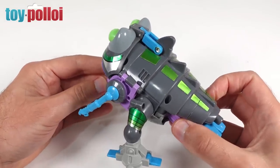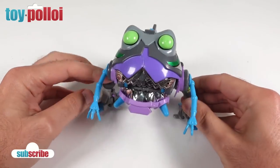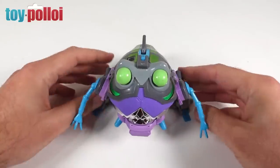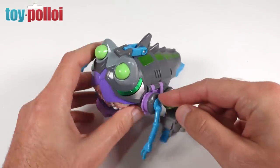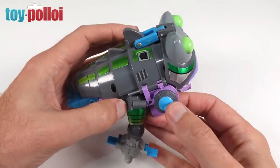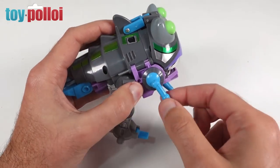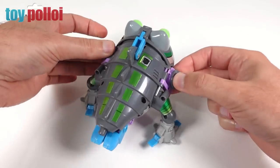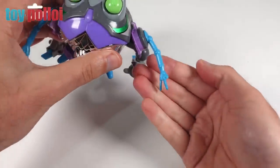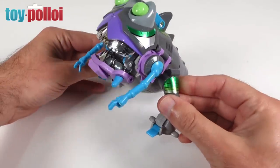Welcome to Toy Polloi. Today we're going to be working on this G1 Transformers Sharkticon figure. Although he looks pretty good, there are a few issues - the little arms on the side are supposed to fold up when he goes into robot mode, but at the moment they don't rotate. One is so stiff it feels like it might snap, and the hinge on the other side has actually snapped. His rub sign doesn't work, and he's also missing one finger.